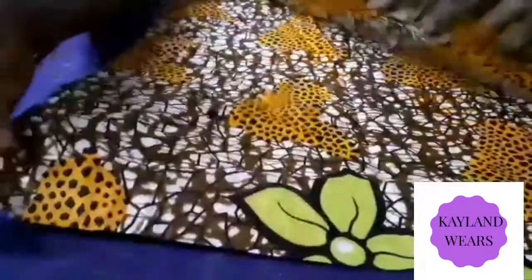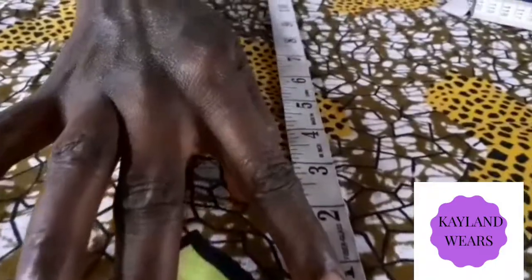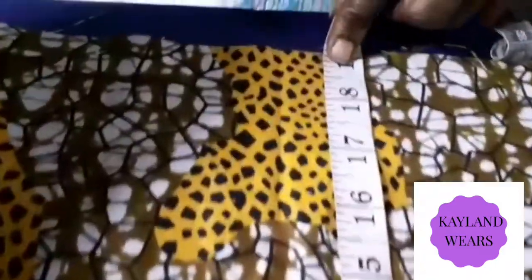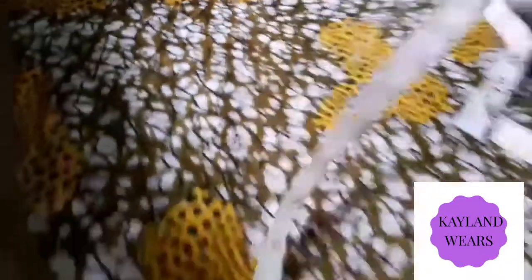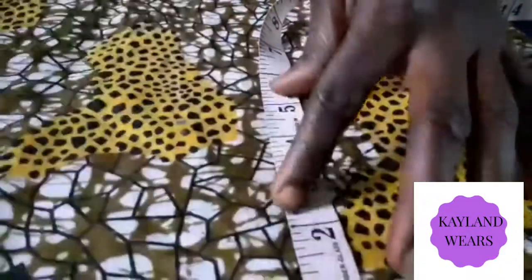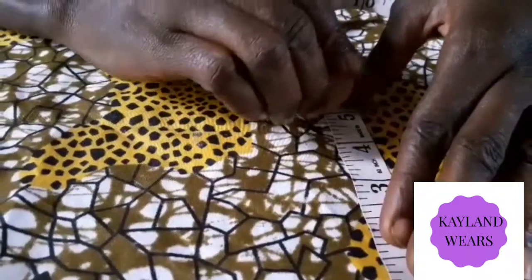After folding it into two parts, you have to use your tape measure to measure your length. Our length here is 19. So for your flap, you use 5 for the flap, and you have your chalk — you have to mark out 5.